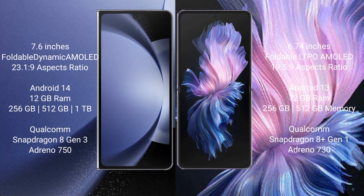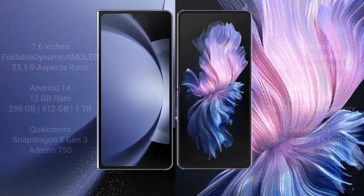The Samsung Galaxy Z Fold 6 comes with 12GB RAM and 256GB, 512GB, or 1TB internal storage, powered by a Qualcomm Snapdragon 8 Gen 3 processor with Adreno 750 GPU. The Vivo X Flip comes with 12GB RAM and 256GB or 512GB internal storage, powered by a Qualcomm Snapdragon 8 Gen 1 processor with Adreno 730 GPU.